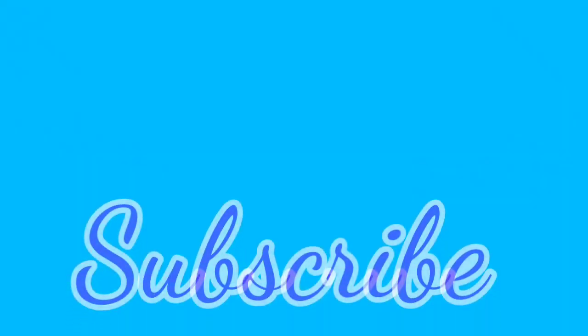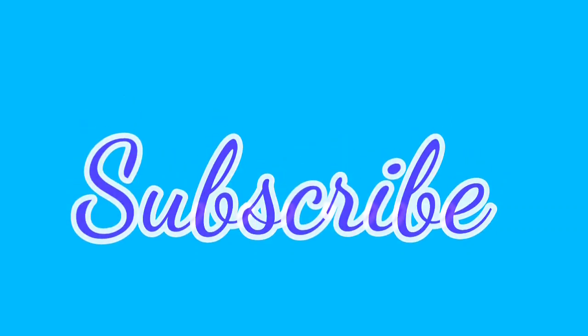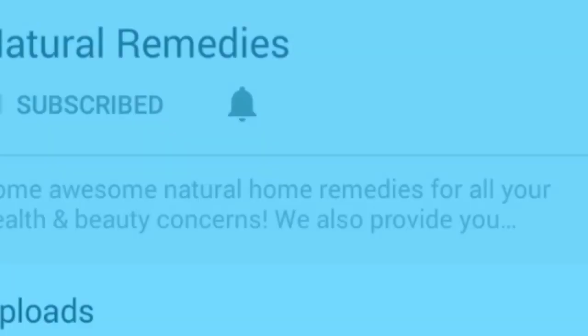Before you start watching this video, please take a moment to subscribe to our YouTube channel by clicking the subscribe button, then tapping the bell icon so you will be first to know when we post new videos.